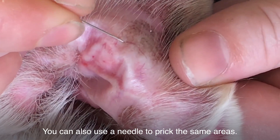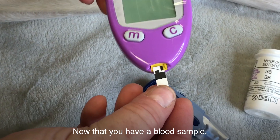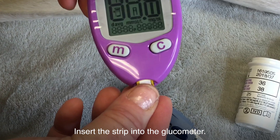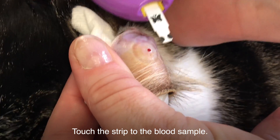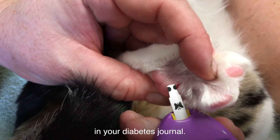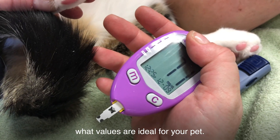Apply firm pressure. You can also use a needle to prick the same areas. Now that you have a blood sample, it's time to use the monitor. Insert the strip into the glucometer. Touch the strip to the blood sample. Wait for the value and record it in your diabetes journal. Your veterinarian will help you determine what values are ideal for your pet.